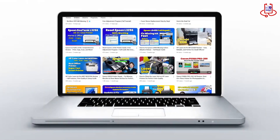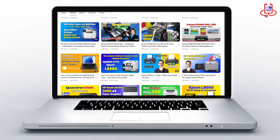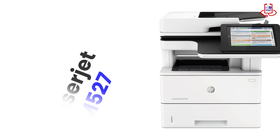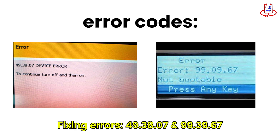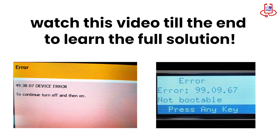Today on Device Doctor, we're going to fix two common errors on the HP LaserJet MFP M527 printer: 49.3807 and 99.39.67. If your printer is showing these errors, make sure to watch this video till the end to learn the full solution.